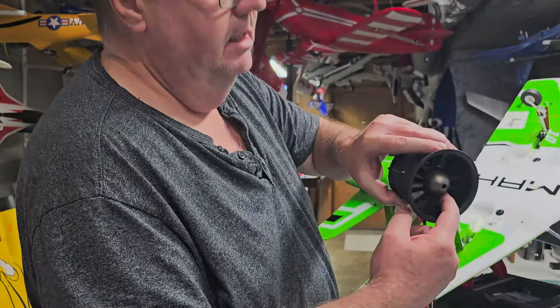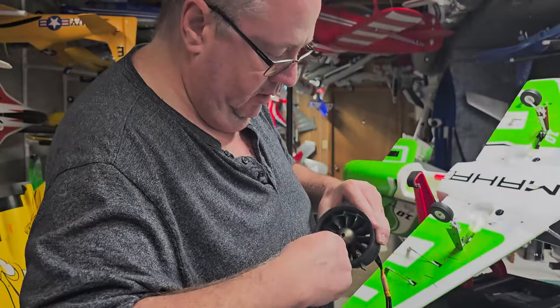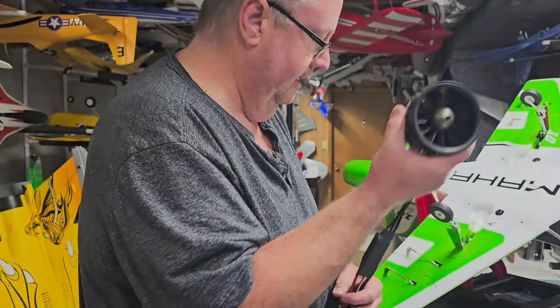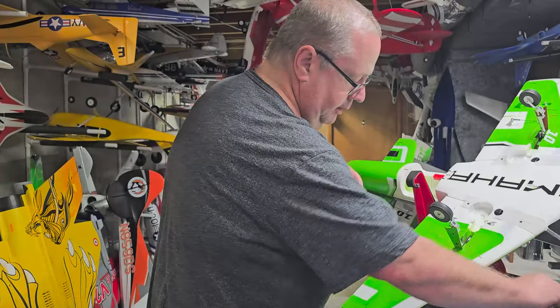Since I've got this EDF out, look at all the little bits of debris and grass in there. This would be a great time to get a little toothbrush, some alcohol, maybe a Q-tip and clean that out. Now that you have removed your EDF, let's move on.